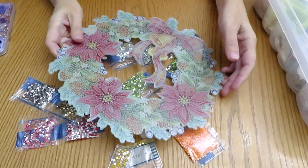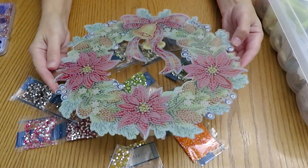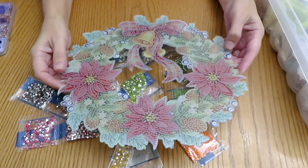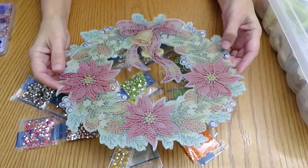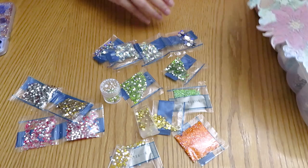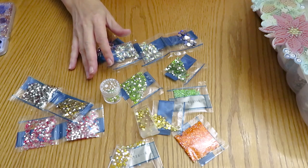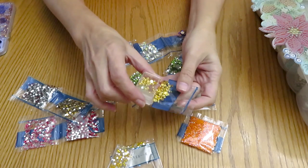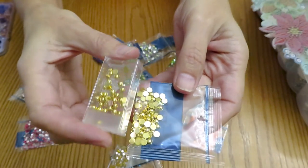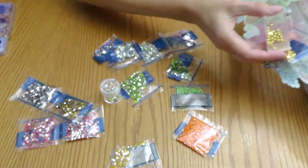Good morning, my beautiful world of crafty people! Look what I pulled out from my stash — this is a beautiful wreath from FG Normal, I believe. What I'm doing is trying to find gems that I already have in my stash. I pulled out some from those 3D projects — they're usually beads, diamonds, all the same. I found some matches already with this gold one.